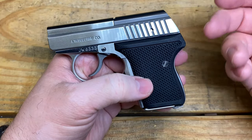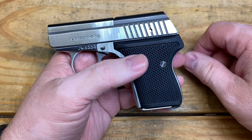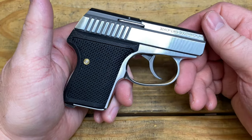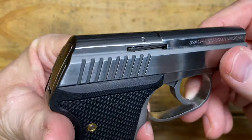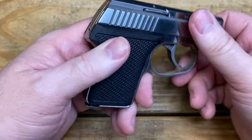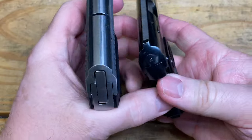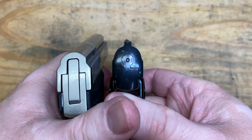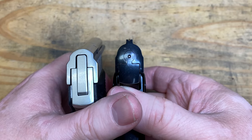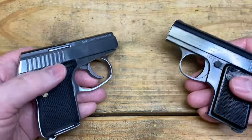I'm not going to give my opinion on whether I agree with that design choice, but I do carry this sometimes and the lack of sights doesn't bother me — if I pull out this little pea shooter, they're going to be in bad-breath distance range, and that's exactly what it's designed for. For comparison, the Baby Browning does have sights, but boy they're tiny. Would you really be able to pick them up in an adrenaline-pumping situation? More than likely not.